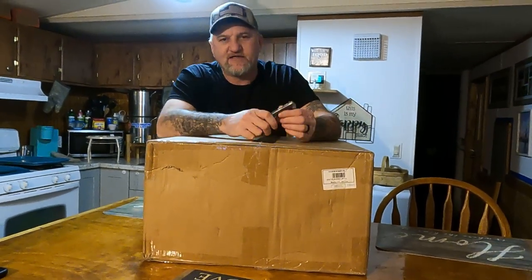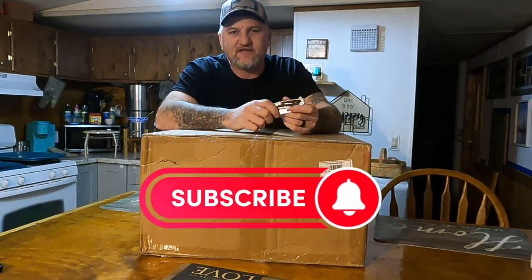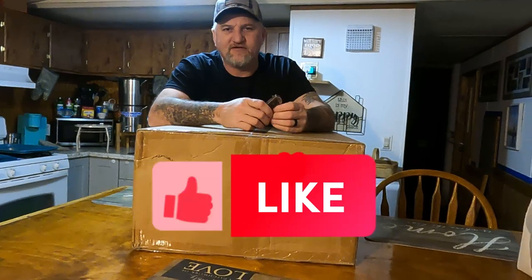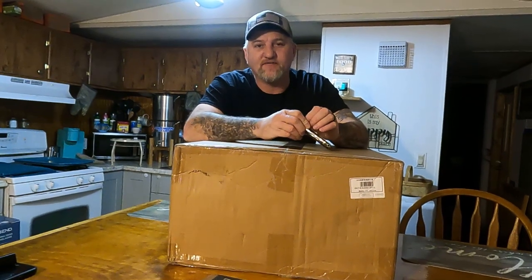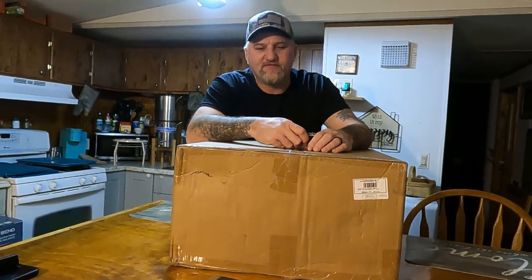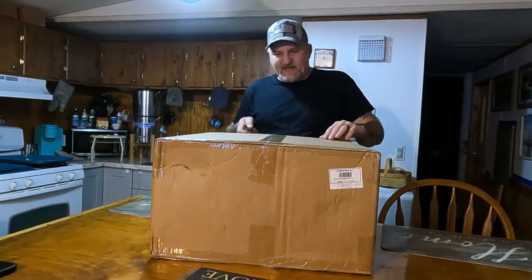Before I open this up, if you haven't done so yet, take a second and hit that subscribe button to help us out. If you got time, hit that like button and you'll be notified when we put videos out. We got a bunch of stuff coming up this year, so please just hit that subscribe button if you like what we're doing here.